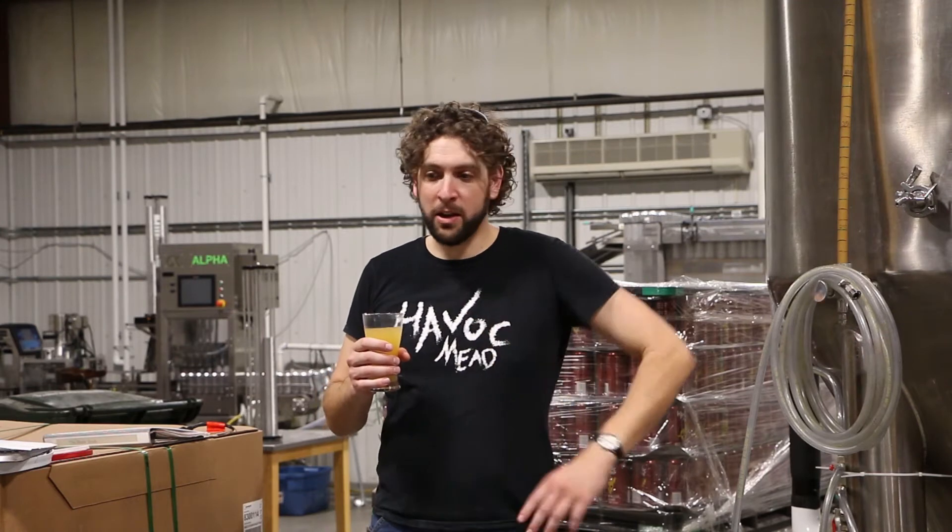Welcome to Ask the Meat Maker, where I, Ricky the Meat Maker, answer your questions about meat making, meat drinking, meat brewing, and really any question you're willing to send to me.